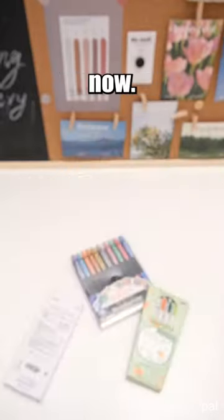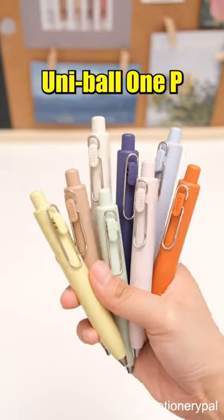These, and these are worthless now. You should try these adorable Uniball 1P gel pens.